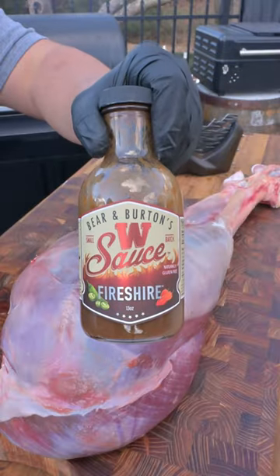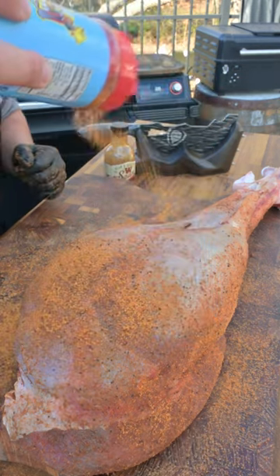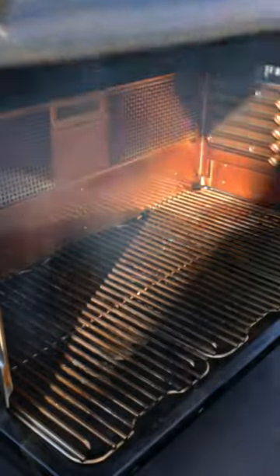Now that's a drumstick. Ostrich is a red meat alternative, so we're going to cook this leg using W sauce as a binder and Meat Church's Holy Cow as the seasoning, inserting a meter probe and then onto the smoker — 225 for four hours.